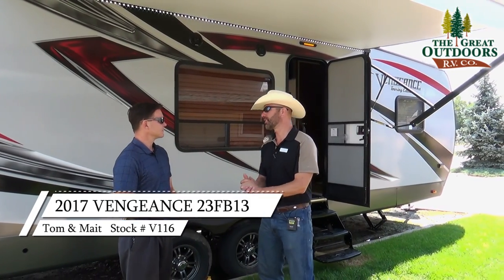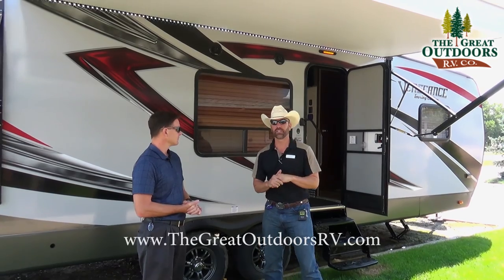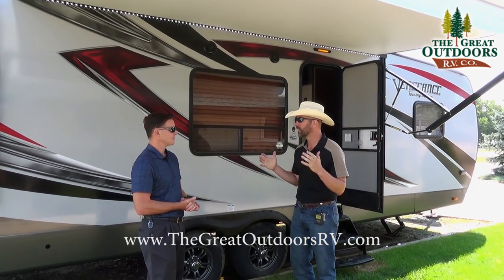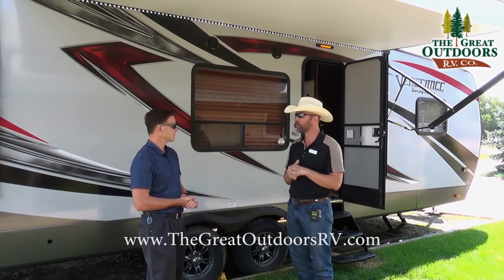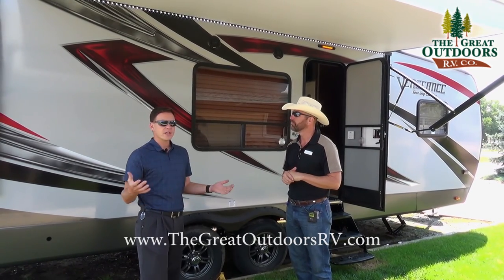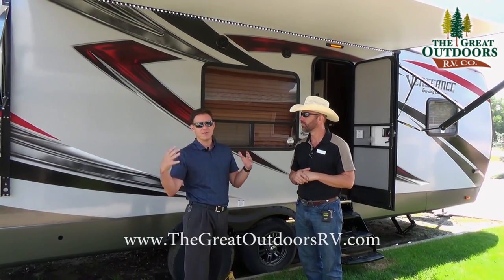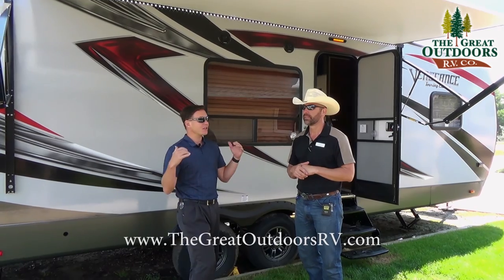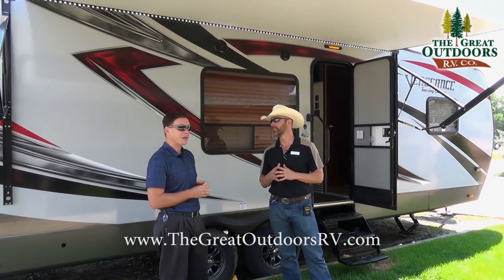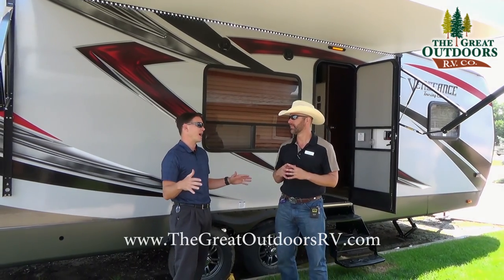A new product that we just brought in is going to be the Vengeance Touring on this particular travel trailer toy hauler. Hopefully it does super well for us. Vengeance has been a great product for us, but this is new to them and new to us. Touring is basically their upgraded version of the Vengeance, so it's going to have a few extra features. One cool thing about this particular floor plan is they've specifically tailored it to fit any toy out there pretty much.